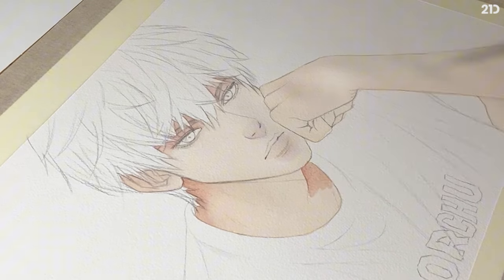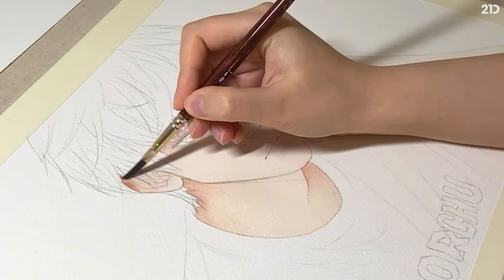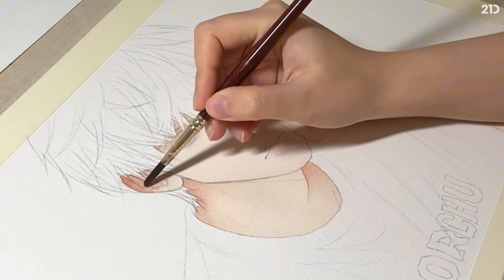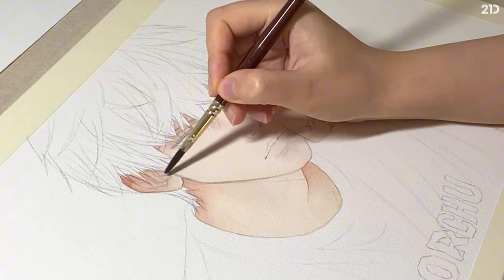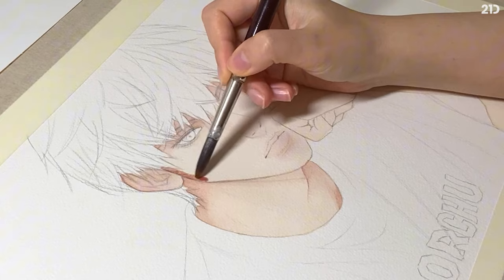The best part about getting to know different palettes from different companies is that you also get to know the product itself. For example, I noticed that these colors specifically dry up faster than other palettes I've used, so I adapt my methods by painting quickly with this one.